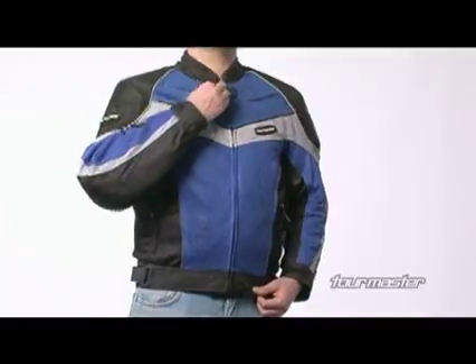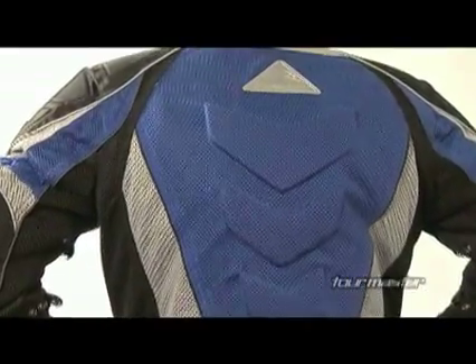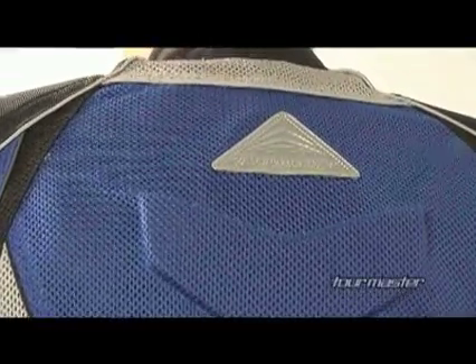Designed with a comfortable mandarin-style microfiber lined collar, it also offers 360-degree fluorescent reflective piping and TourMaster's signature reflective rear triangle to help increase nighttime visibility.